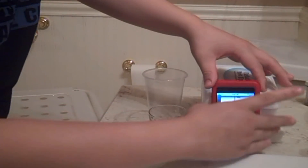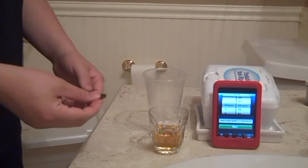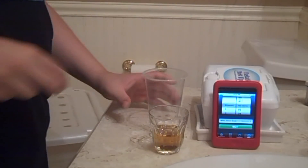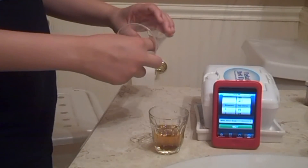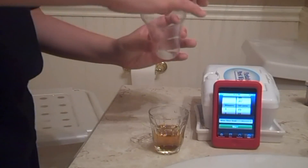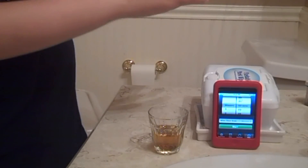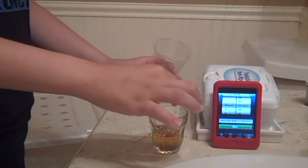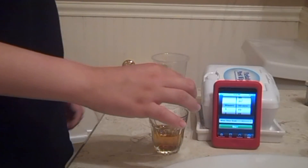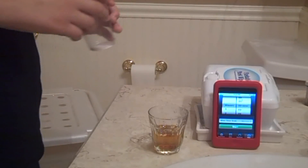Alright, the timer's going to start at two minutes. So let's go. Add two inches of salt — one, two. Okay, that's going to perform a chemical reaction, makes it like a cleaning kind of thing. So it looks really cool.